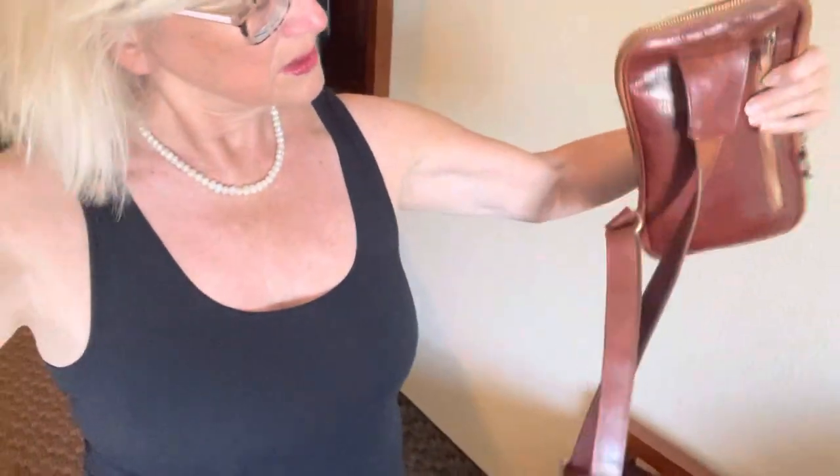Cross-body bag for my passport, my wallet, and my sunglasses — so I have them right on me, like that. Cross-body bag, so it can't be snatched.